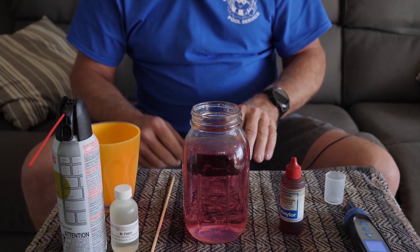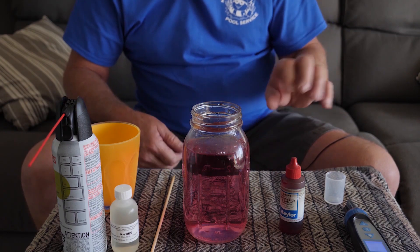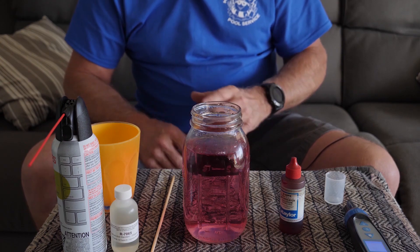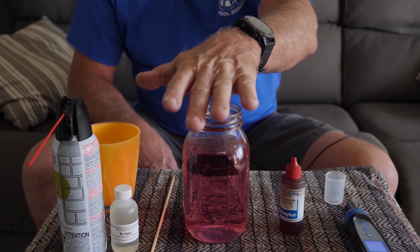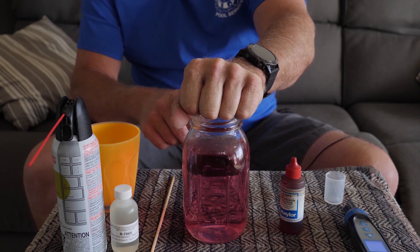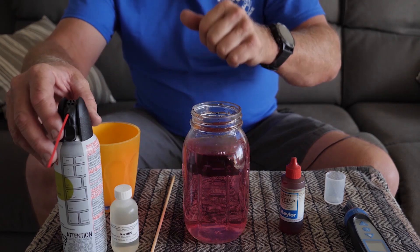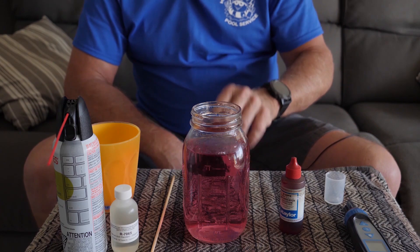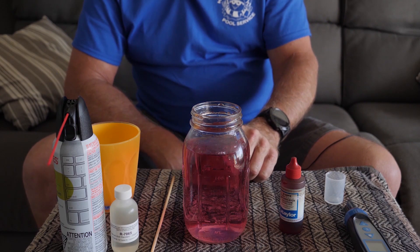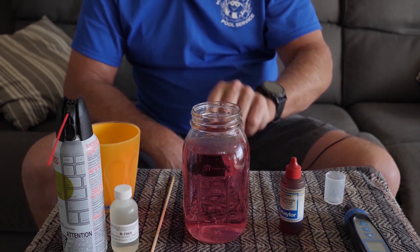So you can avoid that yo-yo deal with the soda ash, acid, soda ash, acid — it's just too much hassle. This is the way to do it. I just showed you right here how much aerating water will raise that pH. If you liked the video, please give it a thumbs up and subscribe so you can get more videos like this. You guys have a good day!